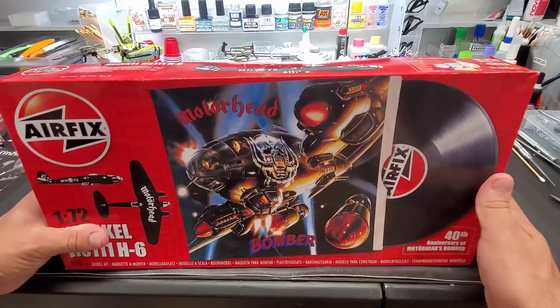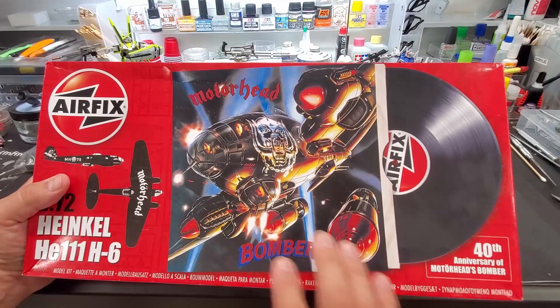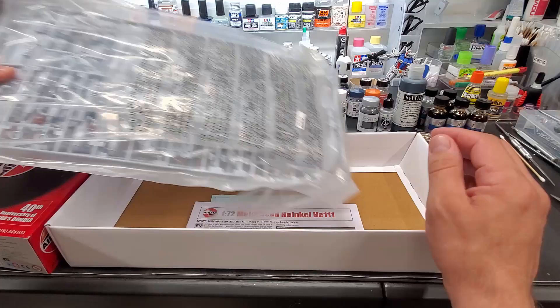The cover is so iconic, and here it is — 40 years later. This is the 40th anniversary edition that came out last year, but I hadn't been able to find one. Airfix, a British company, produced a kit of the plane with the Motörhead markings on it. That's a 1/72 scale kit. They obviously produced the kit before, but now they've added in the full Motörhead markings. The plane is black — I believe it's matte black overall — so it won't be the most difficult thing in the world.